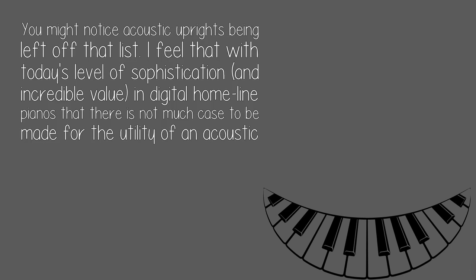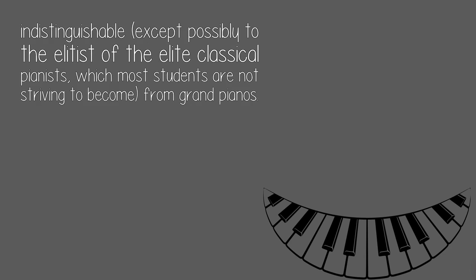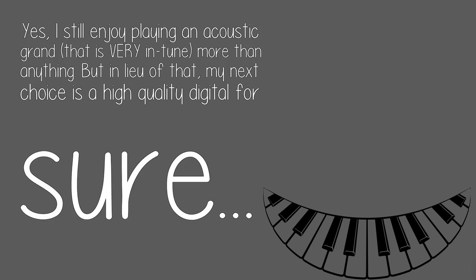You might notice acoustic uprights being left off that list. I feel that with today's level of sophistication and incredible value in digital home line pianos, there is not much case to be made for the utility of an acoustic upright anymore. The digitals all have the ability to digitally reproduce samples of acoustic grand pianos. They never go out of tune, and they have all the advantages of things like headphones. The mechanical keyboard actions are indistinguishable, except possibly to the elitist of the elite classical pianists, which most students are not striving to become, from grand pianos. Yes, I still enjoy playing an acoustic grand that is very in tune more than anything, but in lieu of that, my next choice is a high-quality digital for sure.